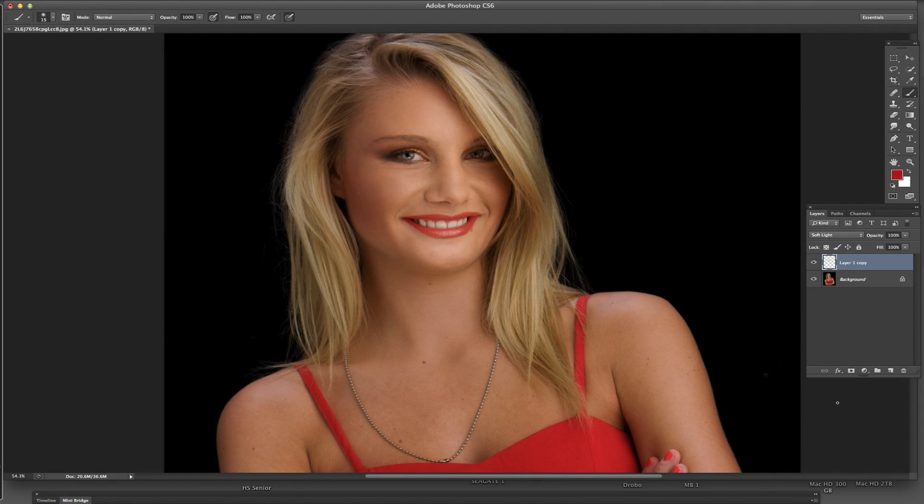Hi, this is David and thanks for checking out this video. What I thought I'd show you with this video is how to change a lip color real easily in Photoshop.